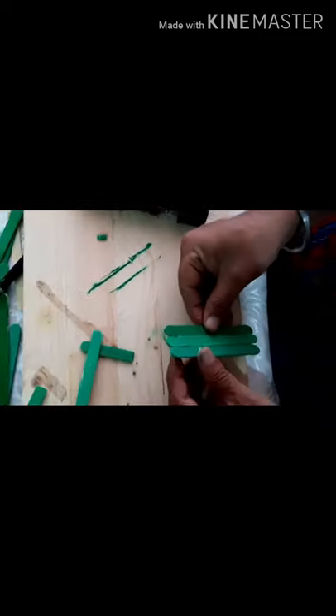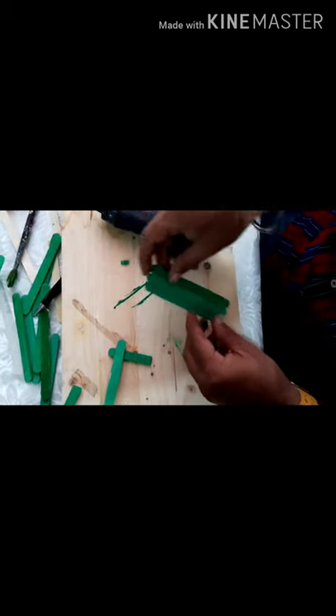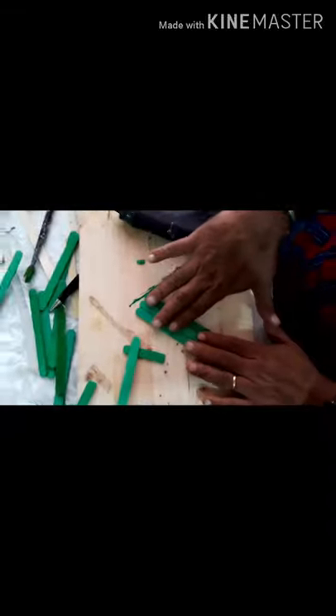Then you take another stick to join the other end. You will require only three of these ice cream sticks for this part. And here, you've got this section done.